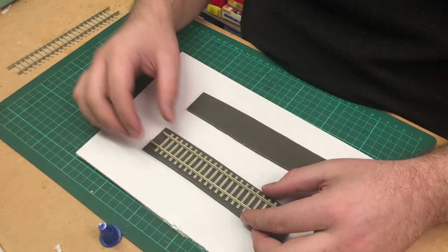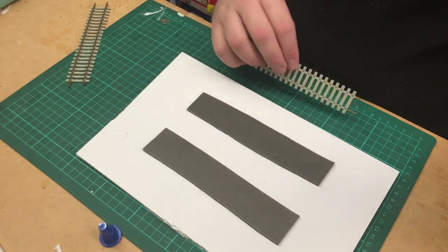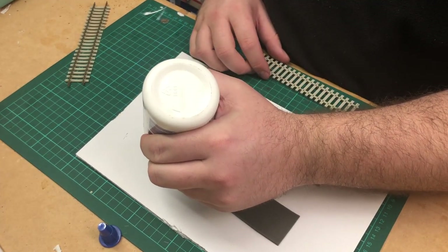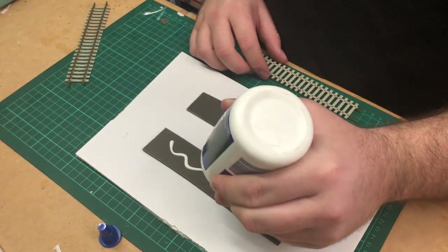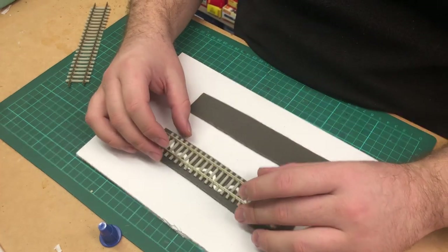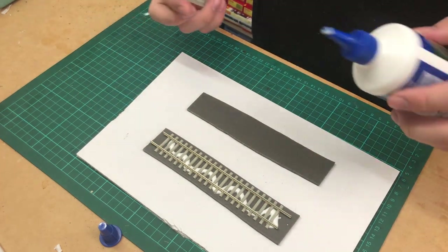The next step is positioning the track. Normally I wouldn't nail the track down because I don't like committing until I'm happy with the layout. We're just going to put some PVA down to hold the track in position.